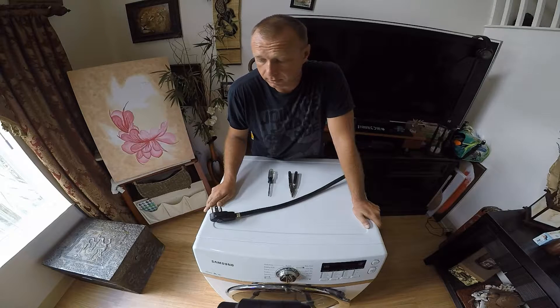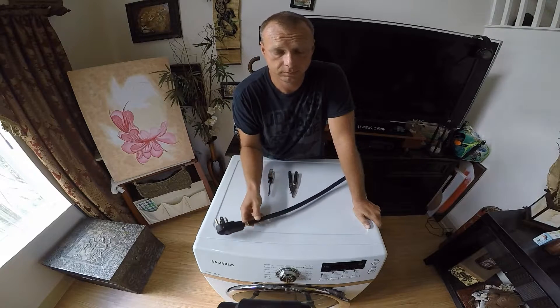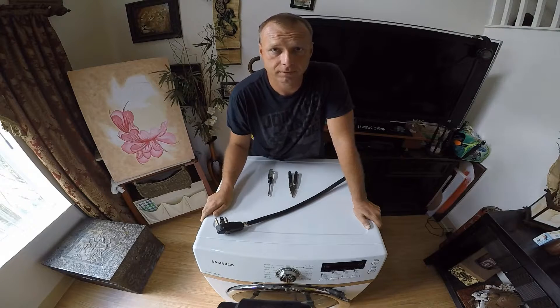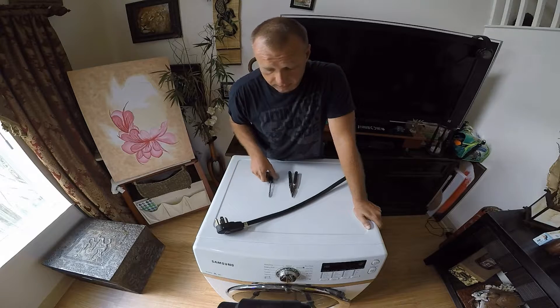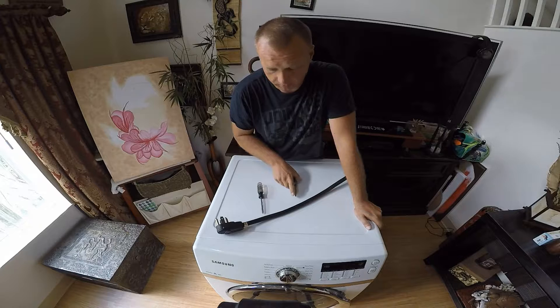So there are things you're going to need. First of all, you need to unplug it. Please do not work on any electrical device with the cord plugged into the outlet. In my case all I'm going to need is a Phillips screwdriver and pliers.